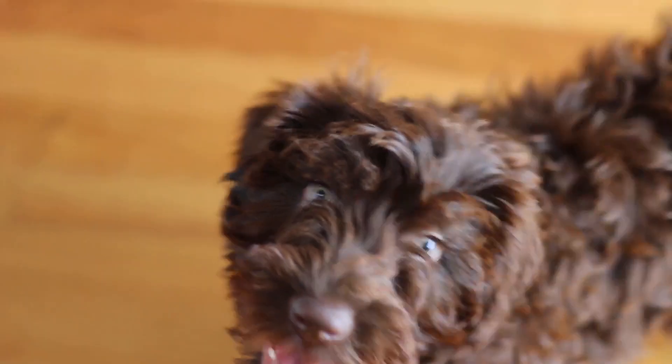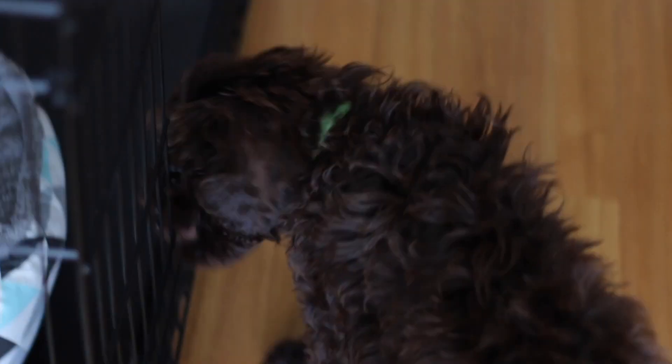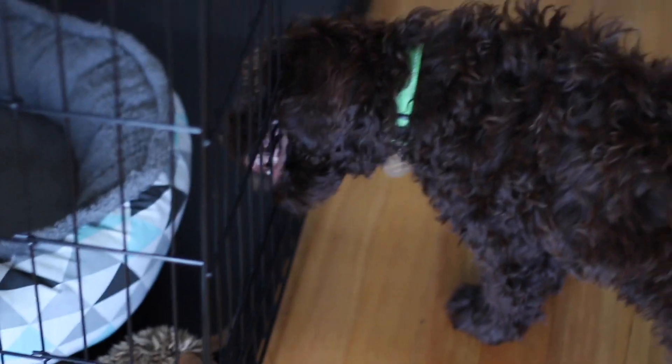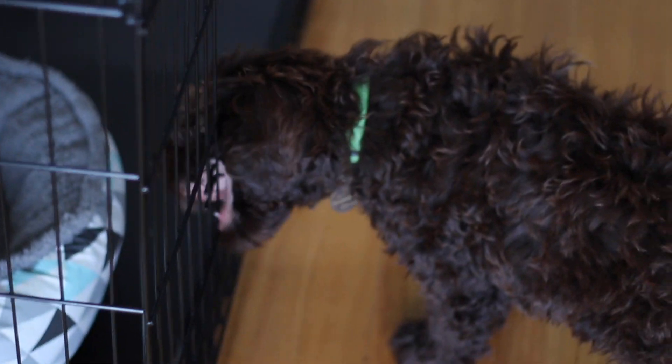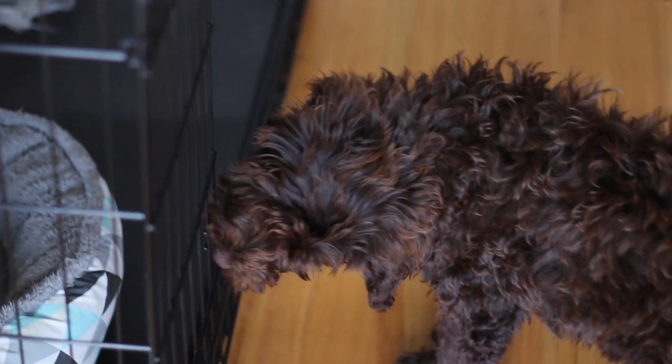Charlie is 13 weeks today and he's grown so much. He just loves chewing everything so I'm keeping him busy playing with him. You know, he sleeps a lot, he poops a lot, he plays a lot, and eats a lot — so he's just like a normal puppy. I wish he could stay this size forever but he's going to grow into a big dog.